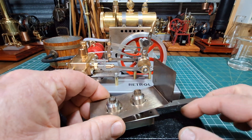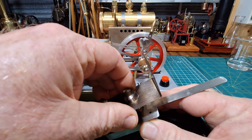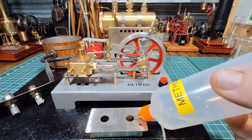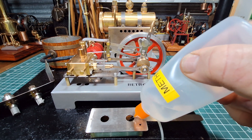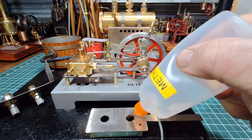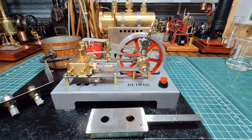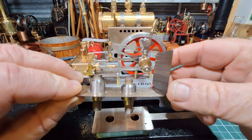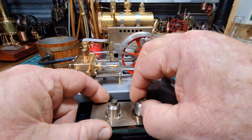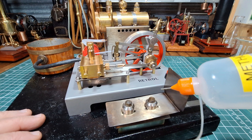I've had a test fire of the spirit burner just to familiarise myself with how it actually works, and it worked good. So we'll just put a little bit of metho in here. Put the wicks in — stainless steel wicks. Put a few drops in.